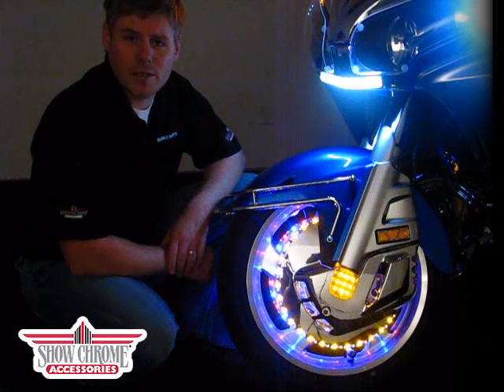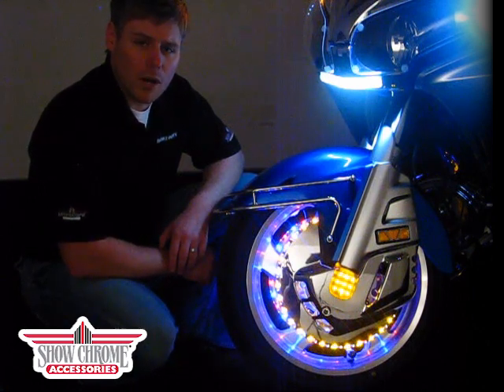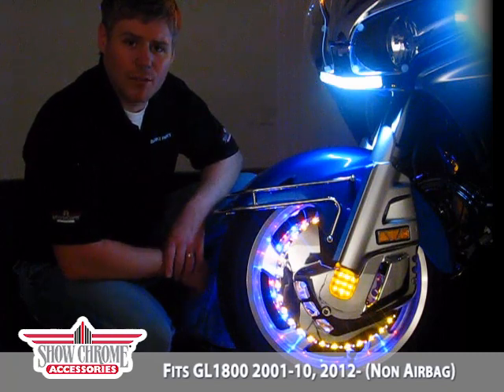Hello, we're here today with ShowChrome Accessories, a product of Big Bike Parts. We're going to be discussing the tri-color rotor covers for the 2001 to current model GL1800s. They will not fit the 2006 and newer airbag models, however.